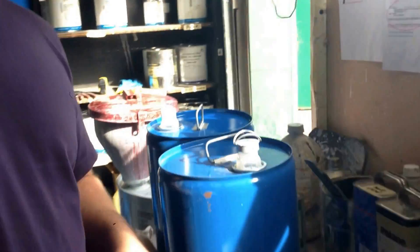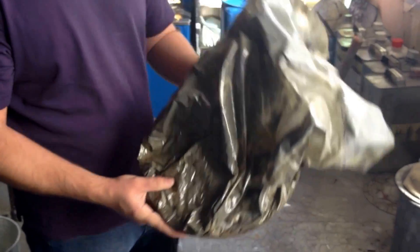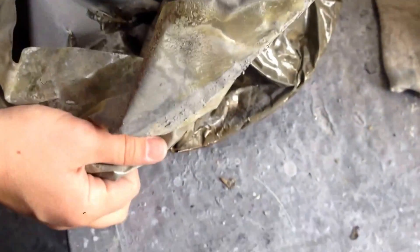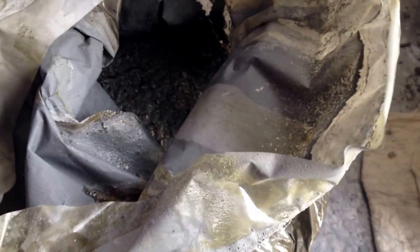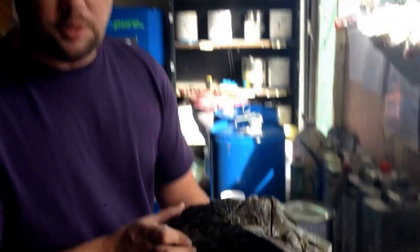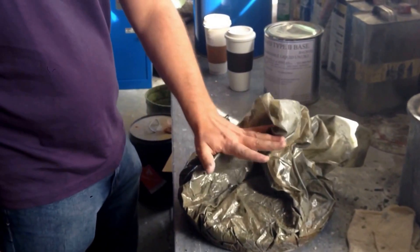What comes out will look something like this — this is the still bottom. It'll always dry out like this; this is a few hours old. It'll come out usually a little more like brownie batter in consistency. As long as there's no solvent left, you can typically just dispose of this as solid waste. You need to check with your local authorities any time you dispose of paint waste.